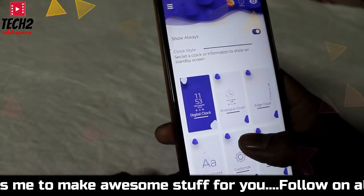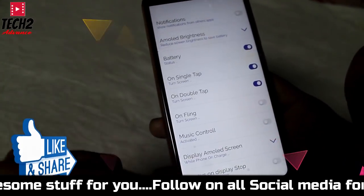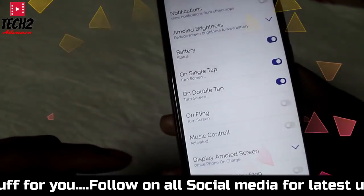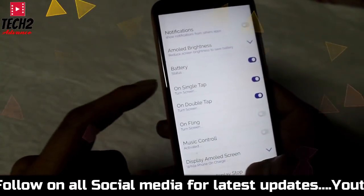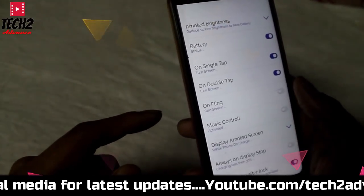There is an interface in front of you. There is a digital clock in your phone with a unique look. There is a battery indicator, single tap, and double tap — we will use these as well.